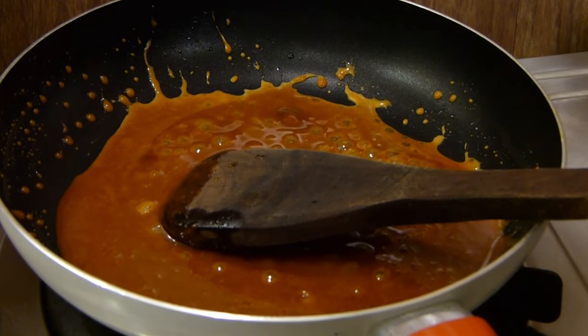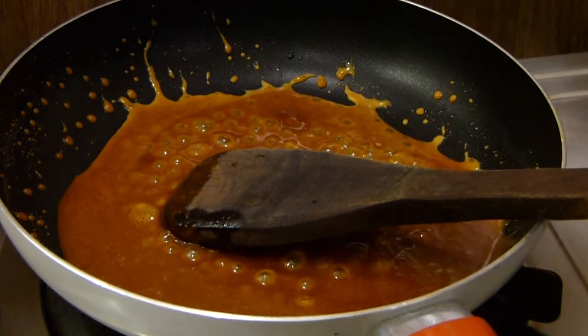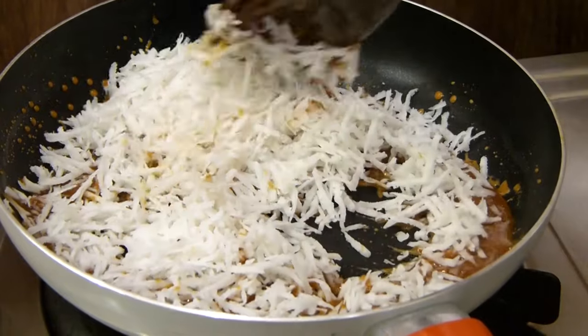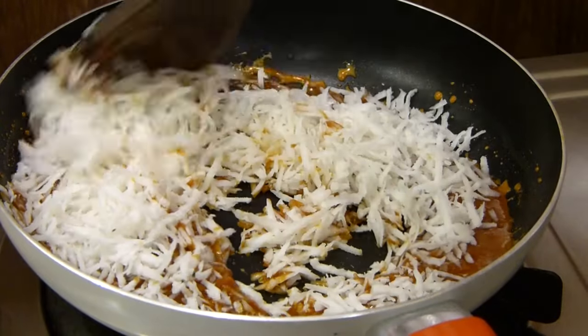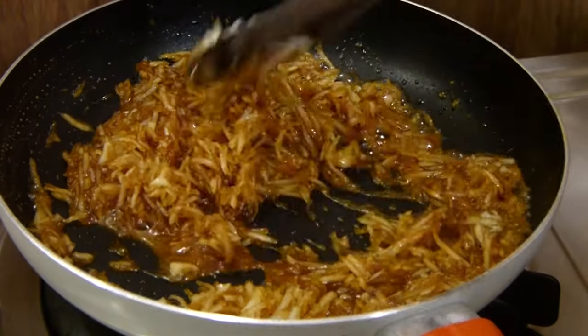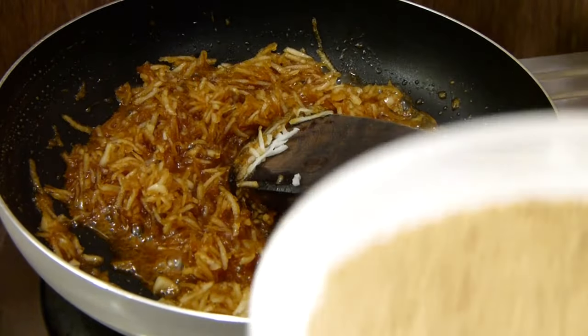Now I am going to add in one cup of grated coconut — this is fresh coconut. Mix this well. The coconut and jaggery is well mixed and it has started leaving some moisture.